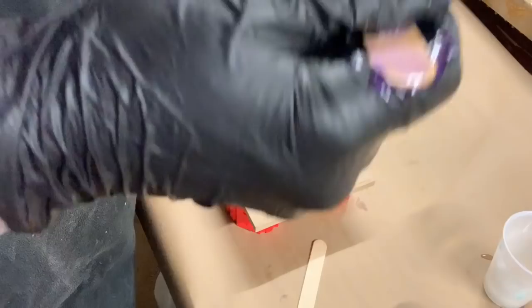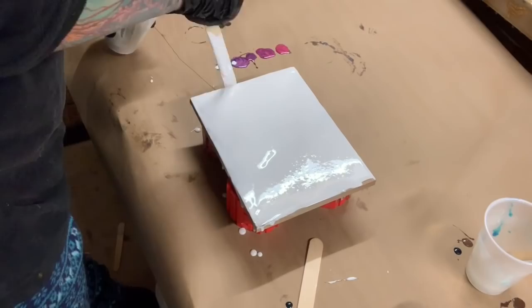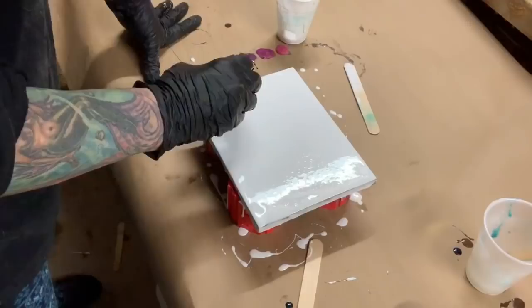I got done mixing my white up and I'm just going to pour it on the board. Now remember this is an oil base — I'm pretty sure it's oil base, it smells like it's oil base. So I'll put the other colors on top, and when I do I'll probably get cells right away.